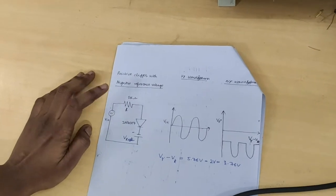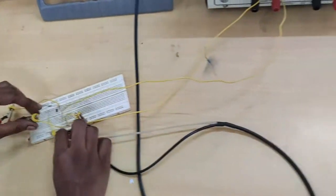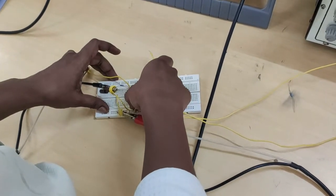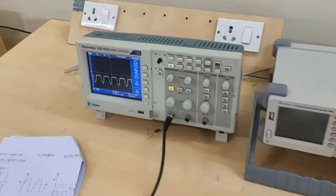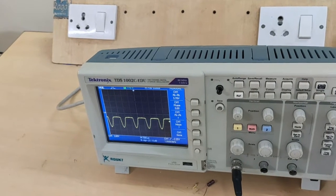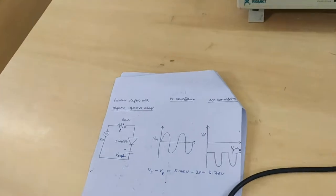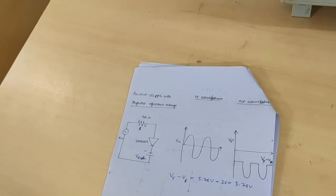Positive clipper with negative reference voltage — just interchange the DRPS polarities in the circuit diagram. Here, the formula is V_lambda minus V_r: 5.76 volts minus 2 volts, totally 3.76 volts. This is the positive clipper with negative reference voltage.